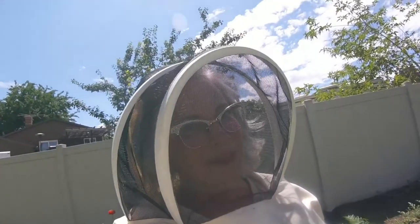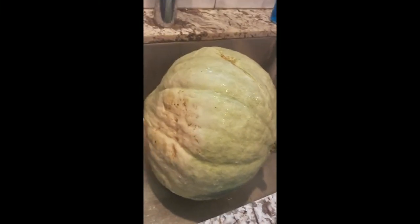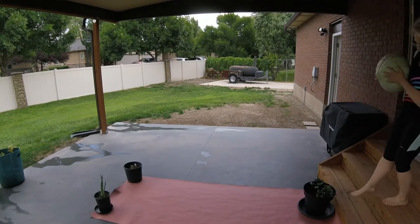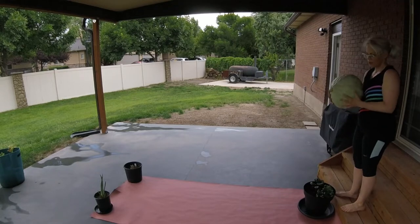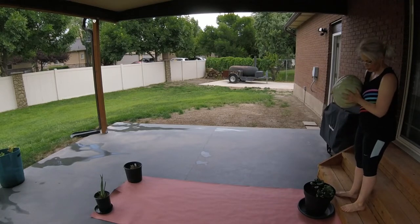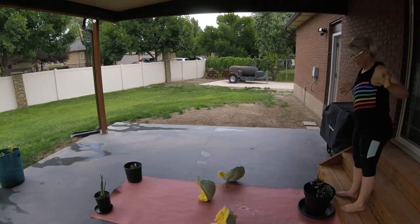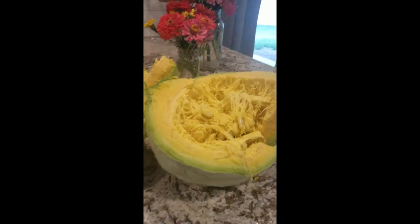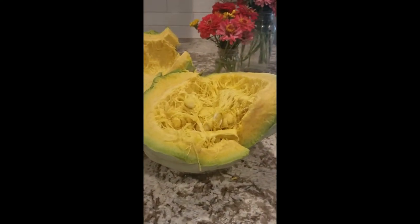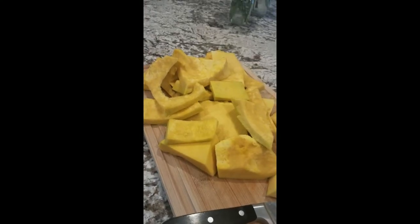The only way to tell is to open it up. So let's do that. I need to open this thing and I'm definitely not taking a knife to it. I'm so sorry to do this to you, but you've got to be broken open. Here we go. Look at the color of this Blue Hubbard squash that I just opened up. Okay, this is everything that I cut off.